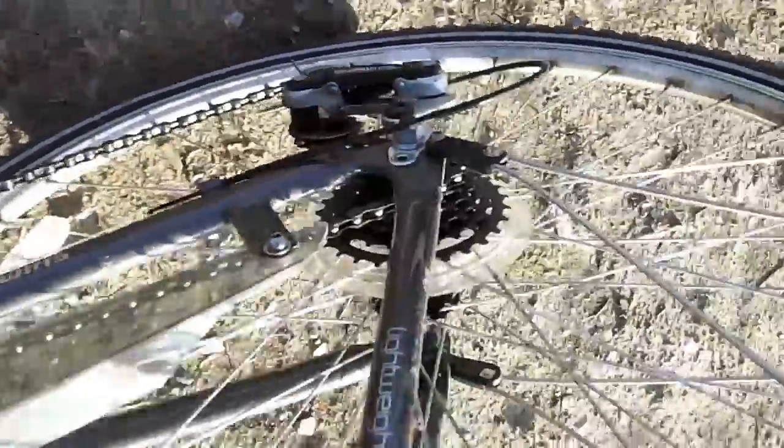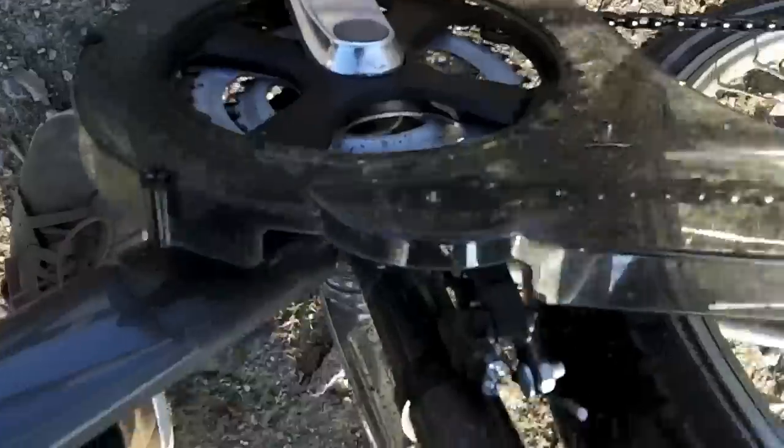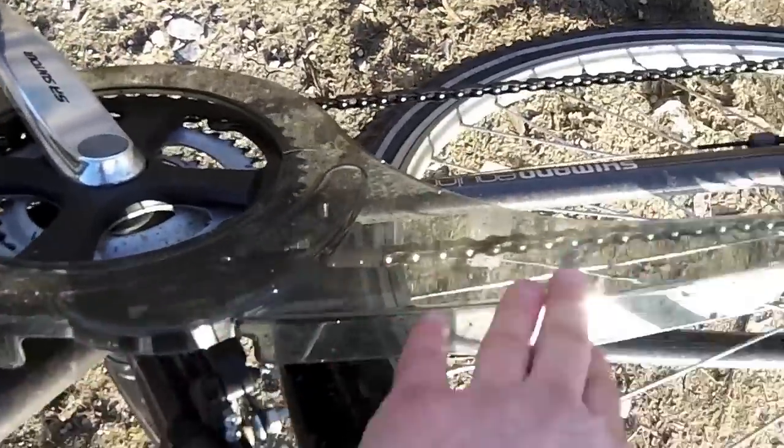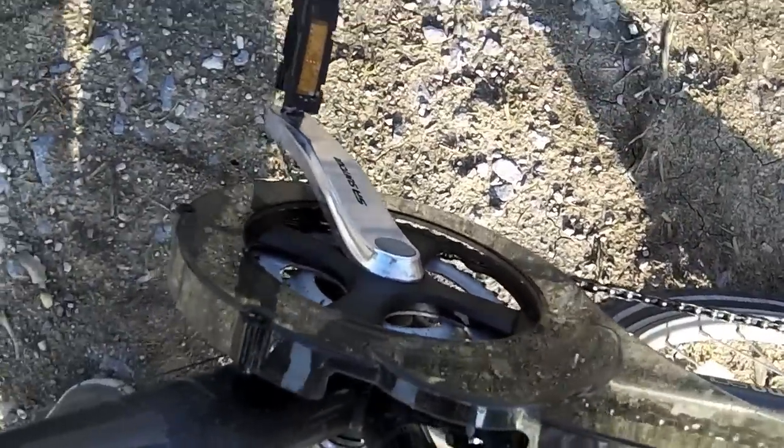If we flip it over and have a look here, you'll see it's got 18 speed gears. That's six on the back and three on the pedals. It also comes with a chain guard which, once again, I'm a big trousers in socks sort of person, so having something extra to keep your trousers off the chain is always a bonus.